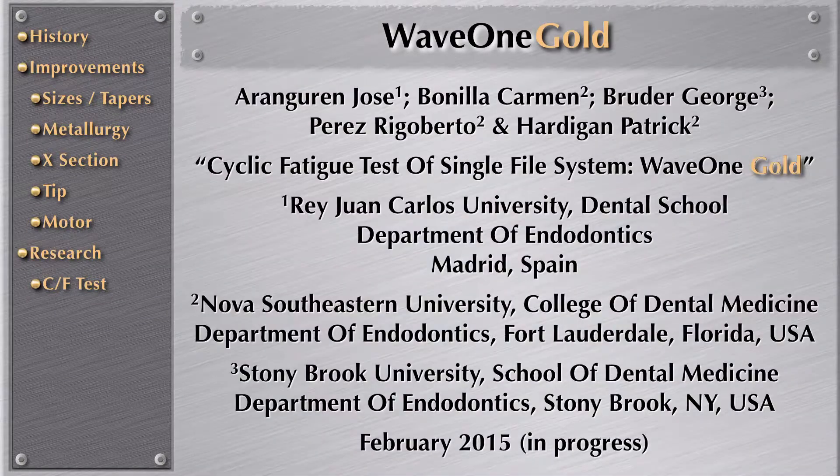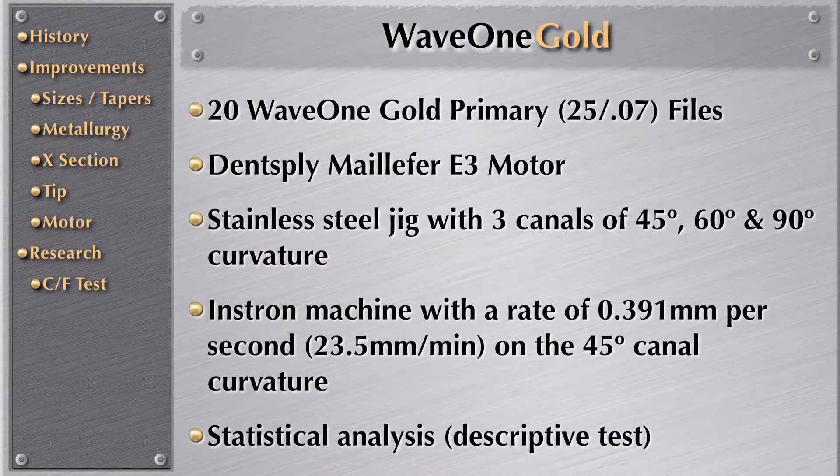This incredible study is a combined effort from three universities — the main one in Spain, one in Florida, and one in New York. What they have done is to test the cyclic fatigue of a single file system, WaveOne Gold. This is the methodology.